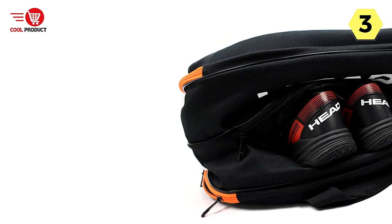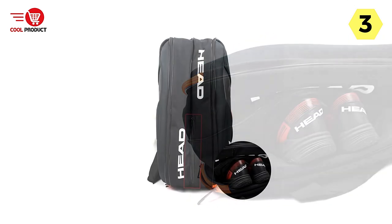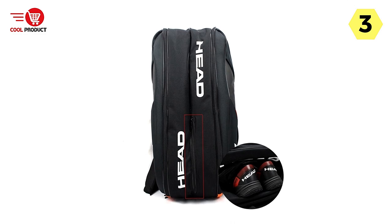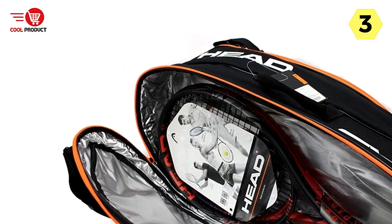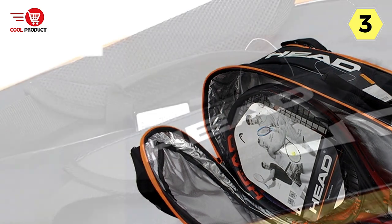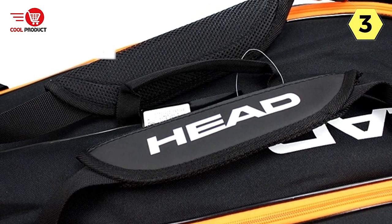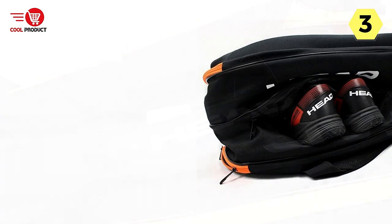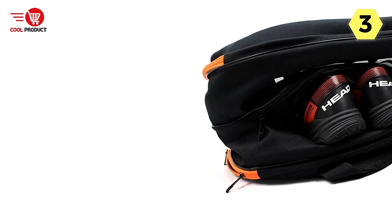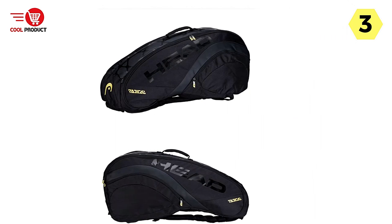The Head Tennis Racket Backpack is designed to cater to players of all ages. Whether you're a young aspiring athlete or a seasoned veteran, this backpack is suitable for everyone. The adjustable straps and ergonomic design ensure a comfortable fit regardless of age or body type. In terms of quality, it boasts high-quality, professional-grade construction, ensuring your equipment remains protected and secure during transportation.